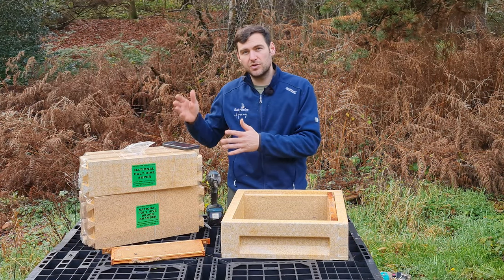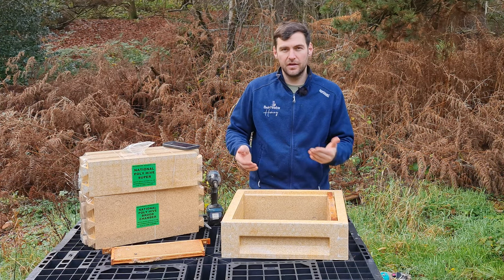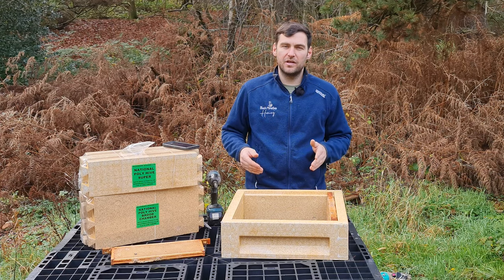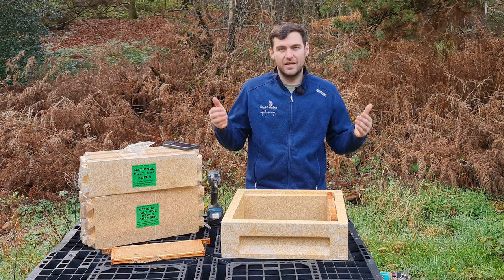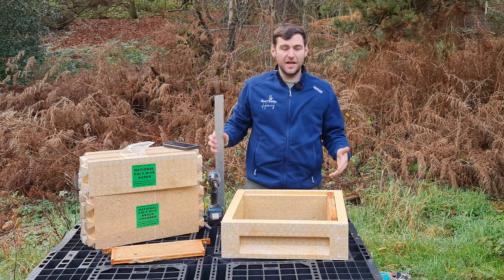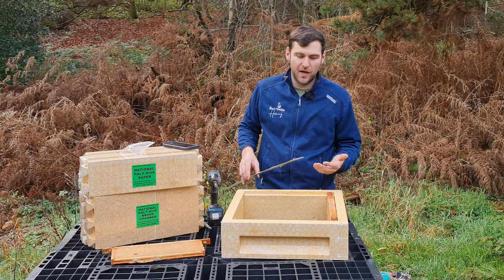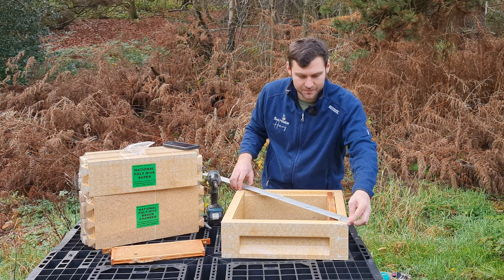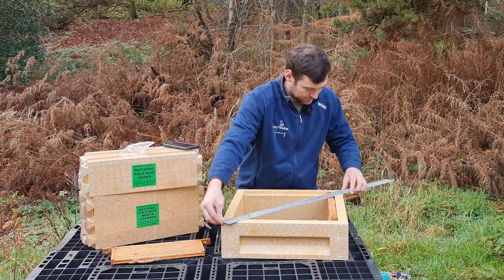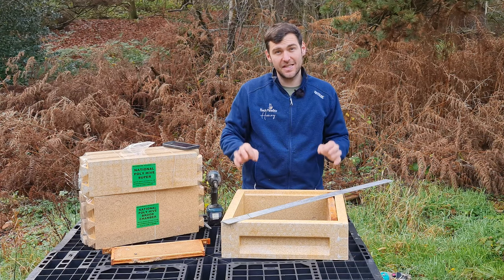That's it for assembling the Poly Super. For the Mazemore Poly Brood Box, the process is identical — there's nothing different. The only thing is you add an additional screw on each corner, but everything else is the same. Just slot it together, make sure you get the chamfered edges on the correct sides, apply loads of glue, put your screws in, and wipe down the excess glue. Then let it set.